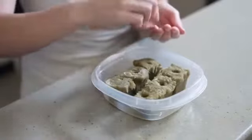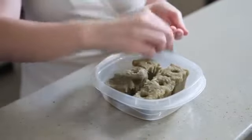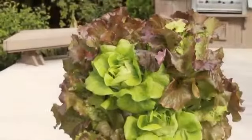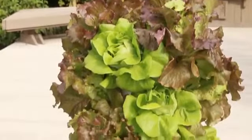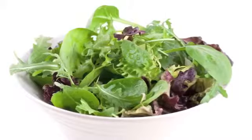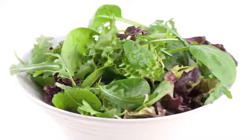Depending on the season, you may want to sow your next crop of lettuce about 2 to 3 weeks after transplanting your first lettuce plants into the tower garden. Following this general timing, you will be in a continuous cropping cycle so you can always enjoy fresh, tasty, healthy lettuce from your tower garden.